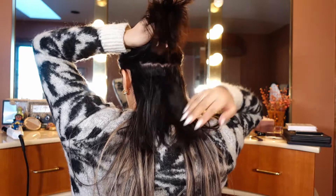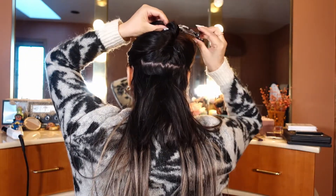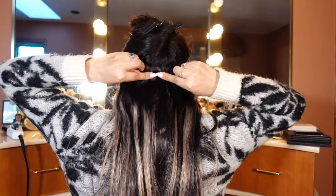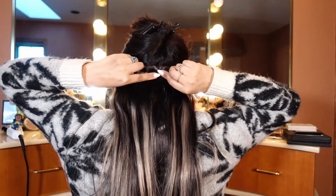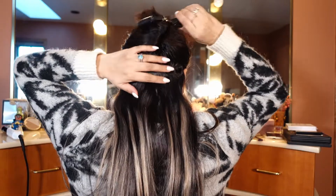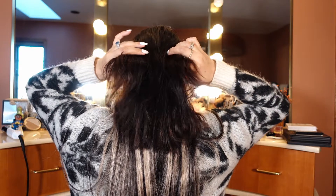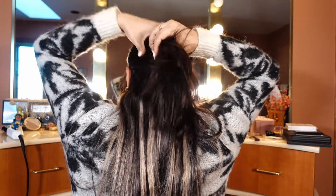This is what the back looks like — it looks messy. I would always go from the bottom all the way to the top when I clip my extensions, as you can see here. I think the majority of people do it this way as well, and this was my first mistake.